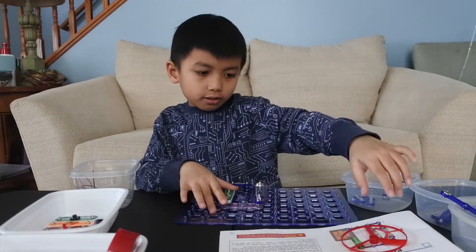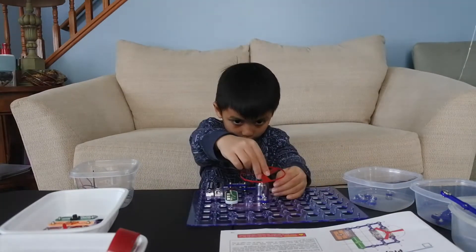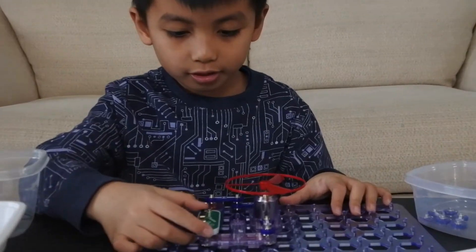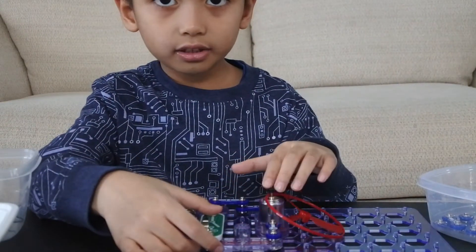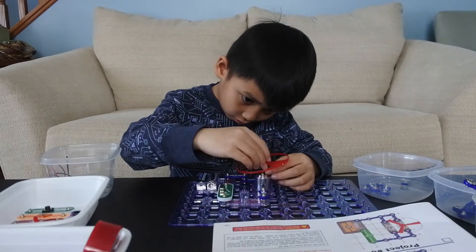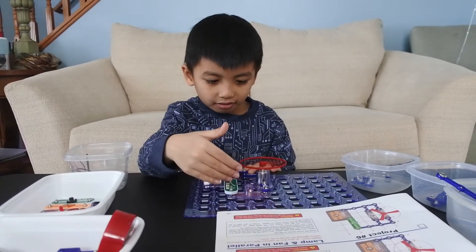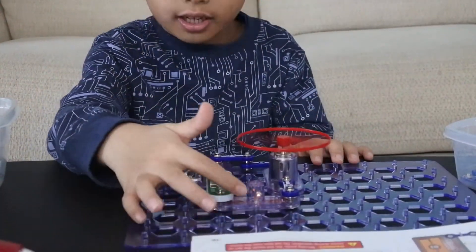Now all we need is a propeller — or call it the fan. Now it's ready. This is going to be a light and the fan all together. We're ready — see, the light will come on. It may be a bit broken but it's still lighting up!